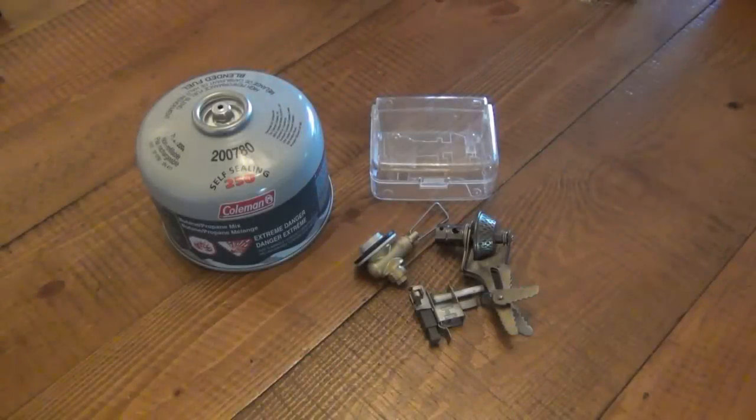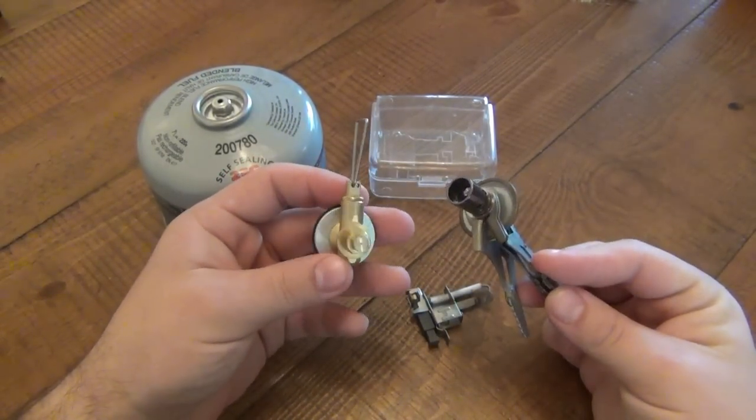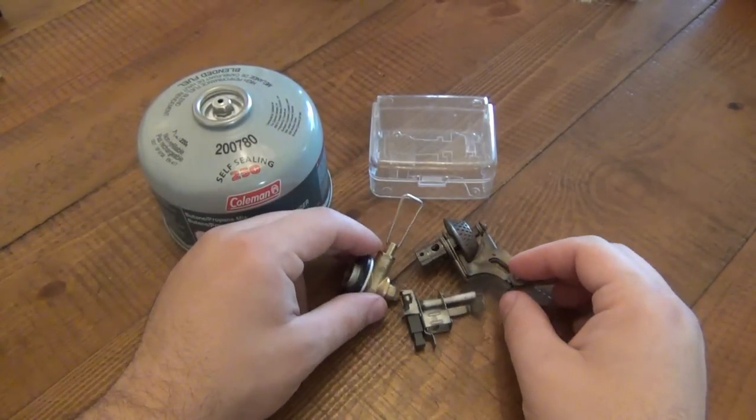This is going to be the review of stove number two, or the parts of stove number two. This should be the end of the review. This sucks. It fell apart on me. Don't get it. That's pretty much what it comes down to, but I will still talk about my experiences anyway with this one.